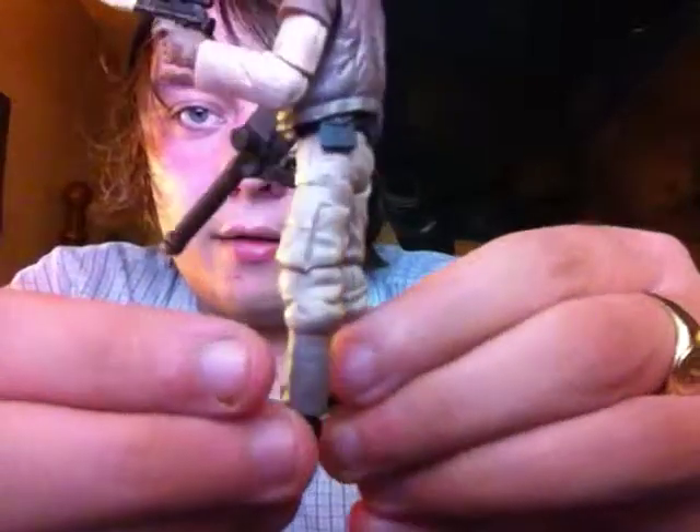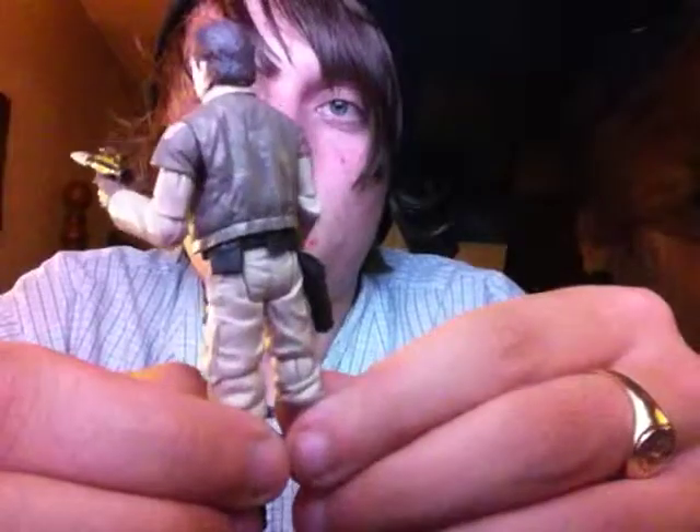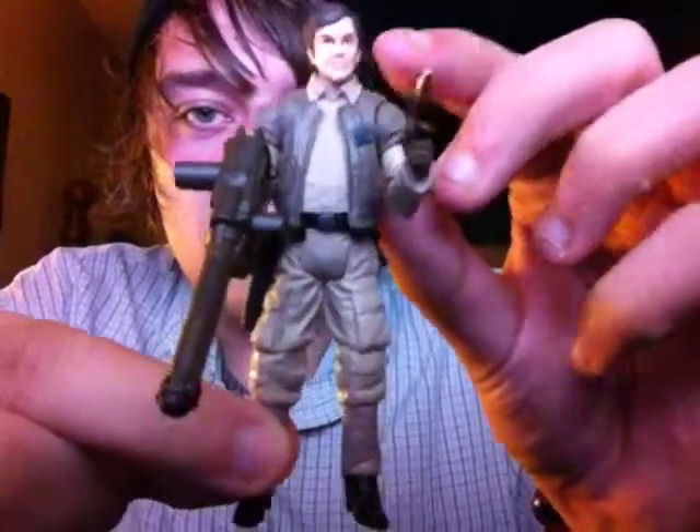Again, a very well-done sculpt by Hasbro — very fresh. It stands up nicely too.